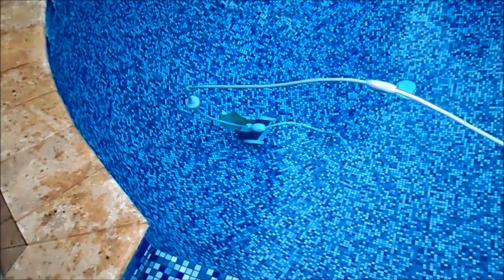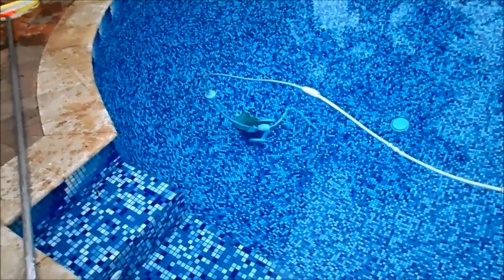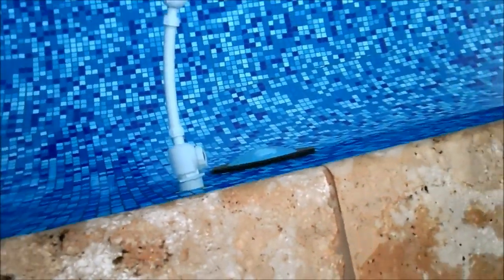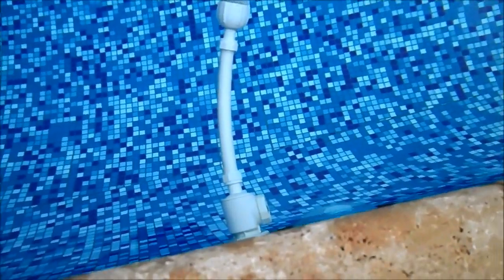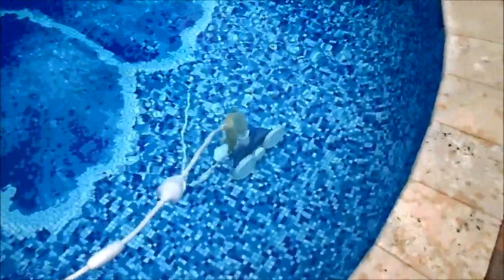I also have a whole video playlist on the Polaris Pressure Side Cleaner. This one here is not working — I've checked all the wheels and everything, and I'm pretty sure the quick disconnect right here is failing. I can actually hear the water, so more than likely this is the problem. I replaced the quick disconnect and got the Polaris moving again. You can check out the playlist I have for the Polaris Cleaner to fix various problems.